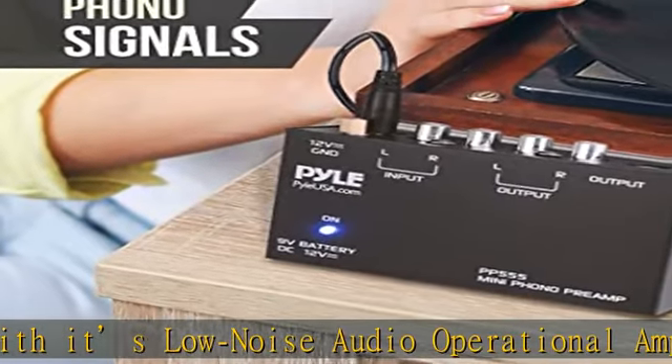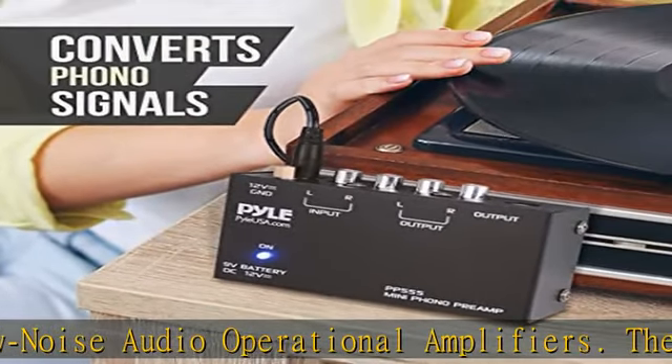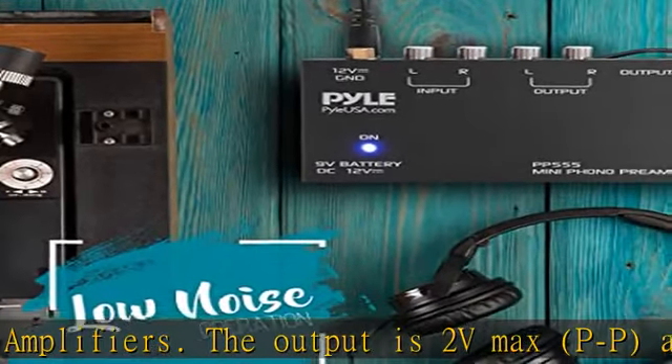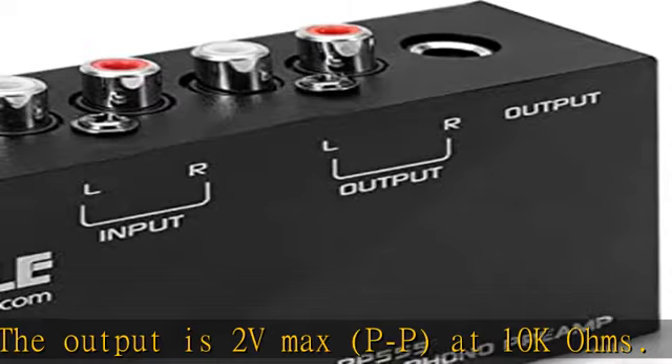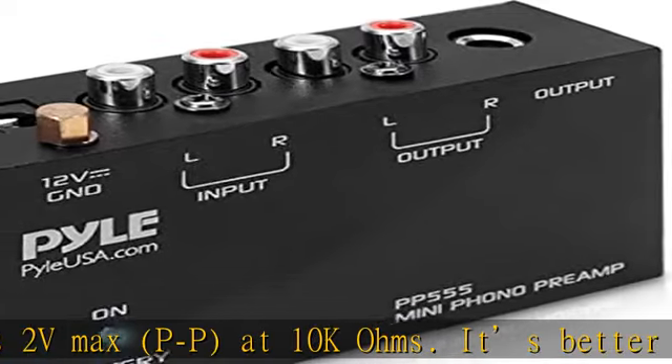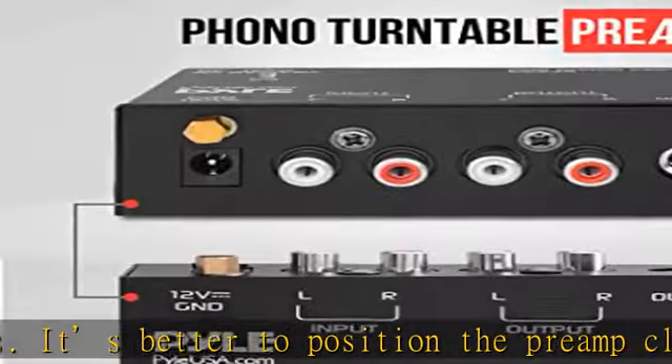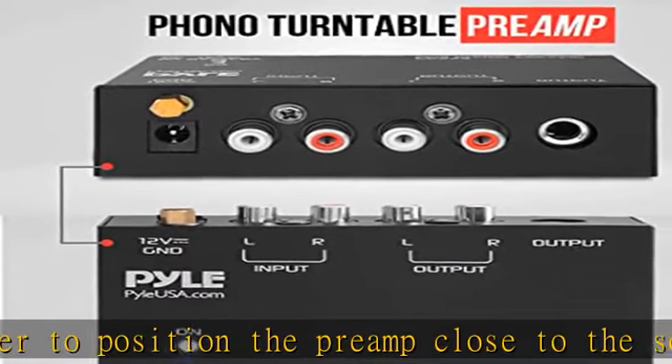Simple plug and play — this mini preamp has stereo RCA inputs and stereo RCA outputs. Connect the turntable to the RCA inputs and ground, then connect the amplifier or receiver to the RCA outputs. Can also be powered with a 9V battery. Check the description to get this product today at the best price.